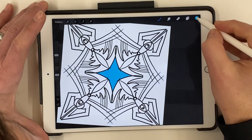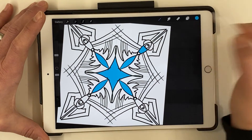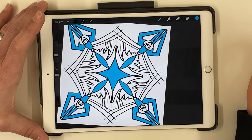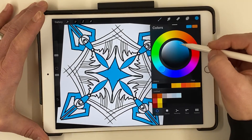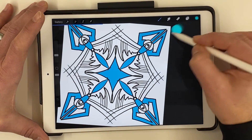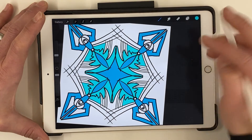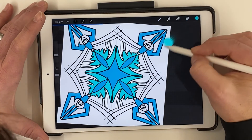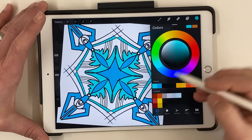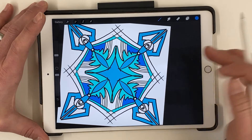That color placement wasn't quite what I wanted, so I'll change it — maybe do this section and then that one, and these ones out here. Then I can change to a slightly different blue and color in some more areas. Depending on how detailed your drawing is, you could end up with a really interesting design, and it was really easy to make.